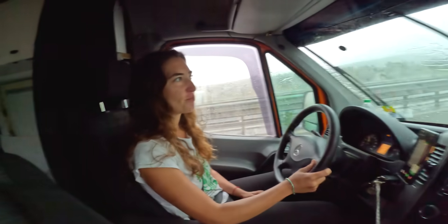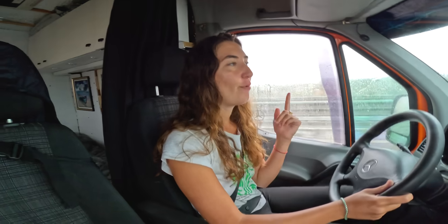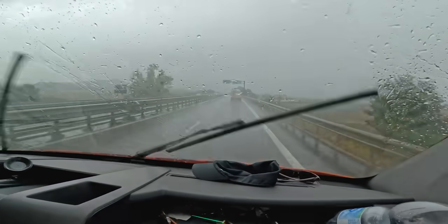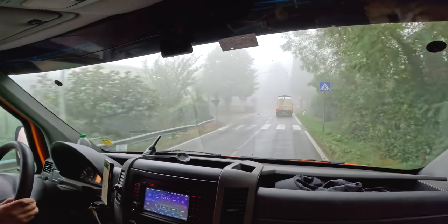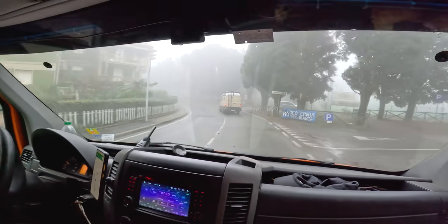Alright guys, I should probably mention we left the beach — we're currently driving to our next destination. When we get there we're going to take a closer look at my finds of the day. Here's the view — wow guys, look at this fog, we can barely see the road in front of us. Spooky.